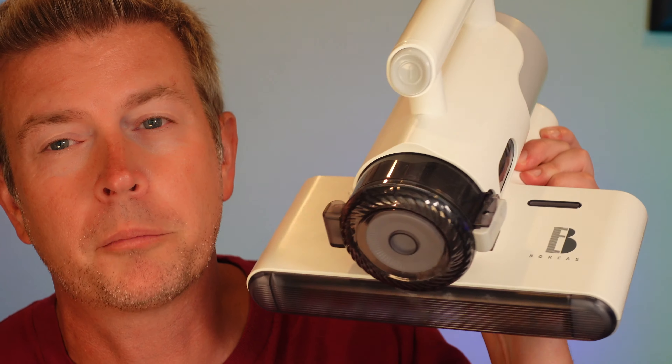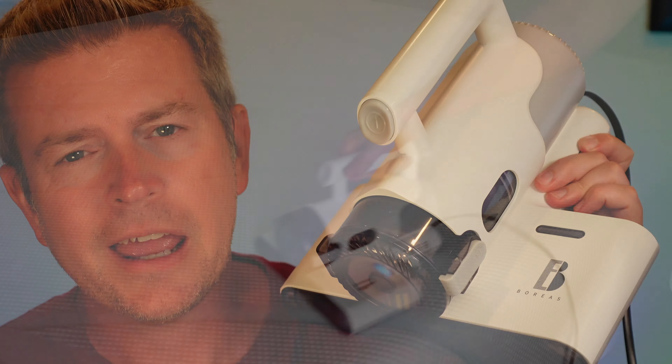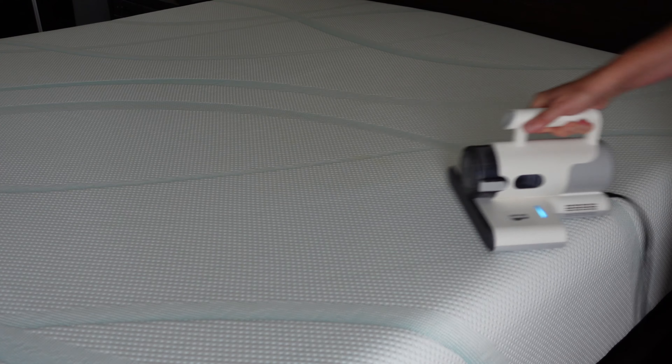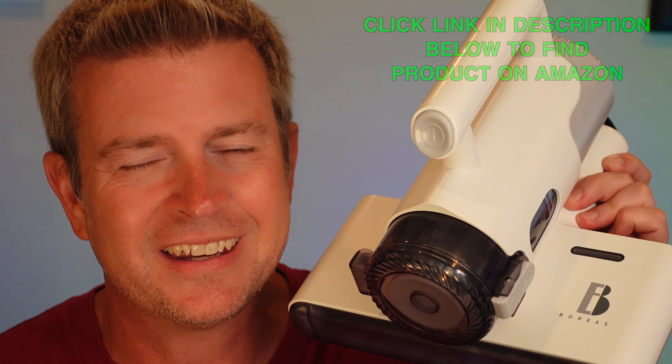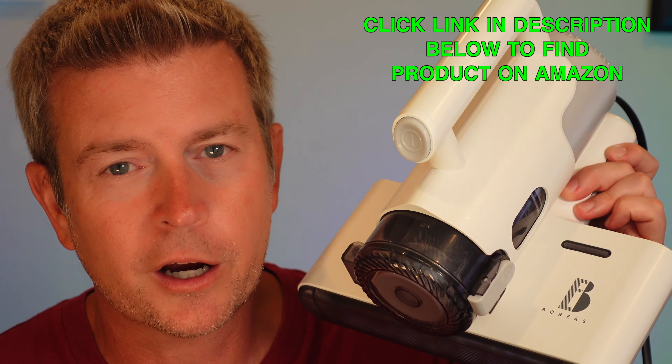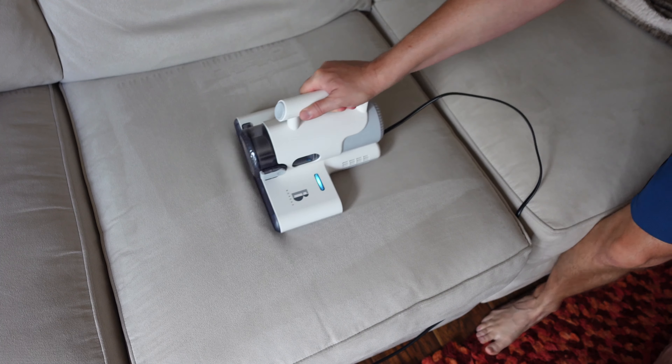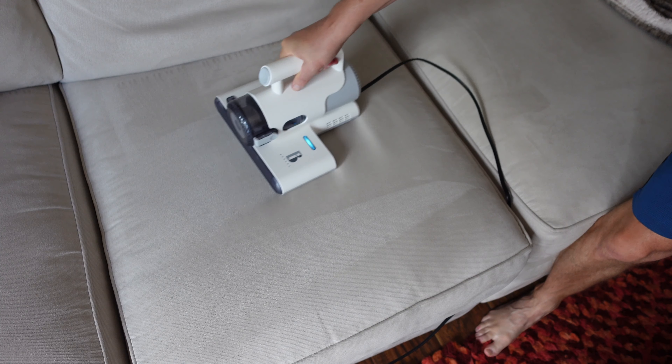Welcome to another edition of Eric's Product Reviews. I am Eric and today I'm excited to talk to you about this awesome product from a company called Boreas. This is the Boreas handheld allergen vacuum cleaner with UVC sanitizer and steamless heating. This will take care of allergens, kill dust mites, and keep your bed, sofa, and furniture nice and clean and bacteria-free. It's a really great product.